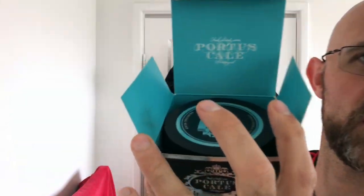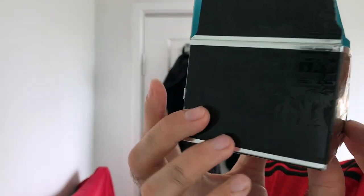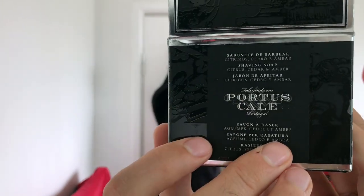The box that the Portis Kale comes in is a very, very nice embossed box — beautiful looking thing. It's quite expensive but not too expensive. That being said, I'm going to get off the camera and get stuck into the shower.